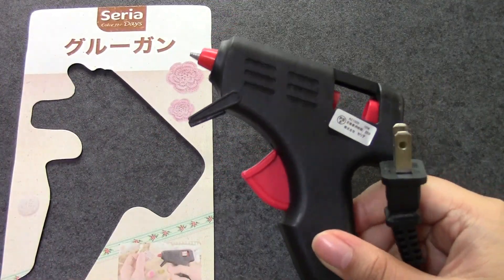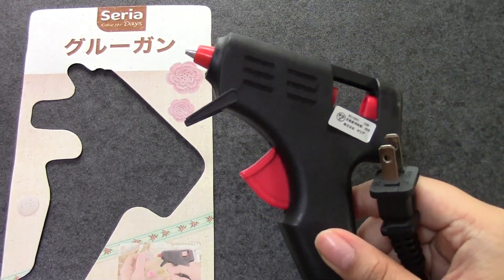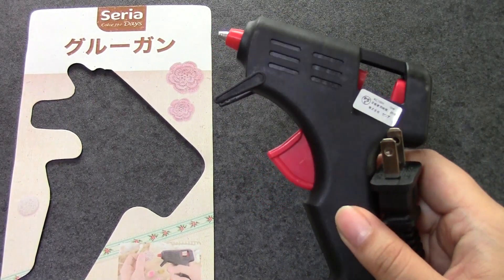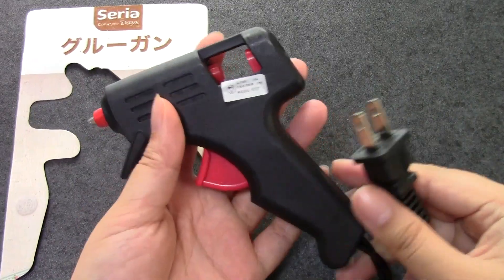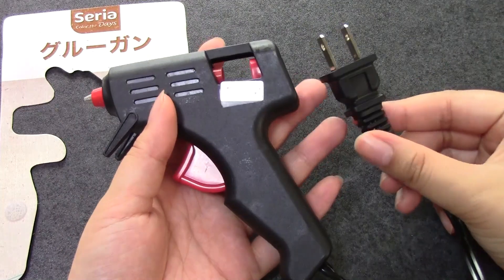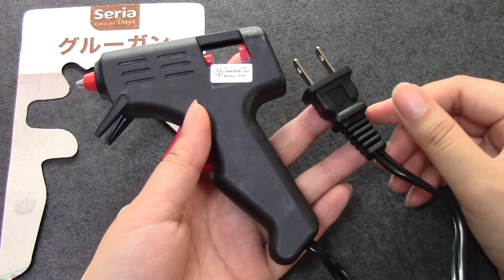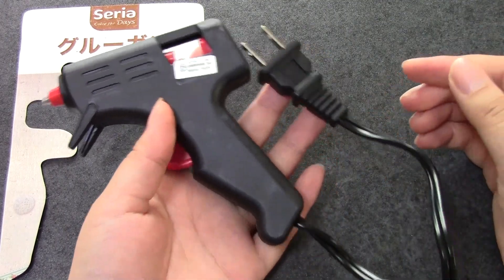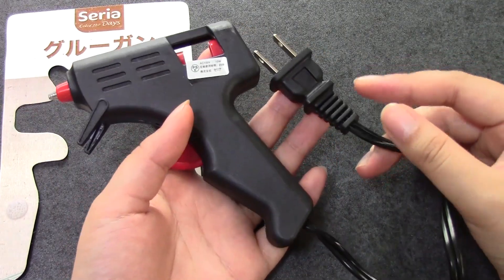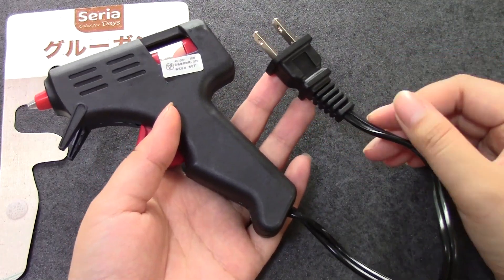I definitely think that this glue gun is worth buying, especially if you do a lot of deco den, or if you're just doing a really small project and you don't need a glue gun all the time. Definitely worth it. So thank you very much for watching. I hope you will check out our other supply videos, and please let us know what other supplies you would like to see introduced on this channel. We hope to do more demos and comparison videos and to share lots of new information and to learn along with you guys. Bye!